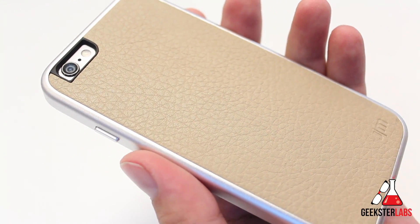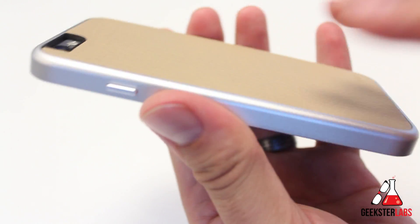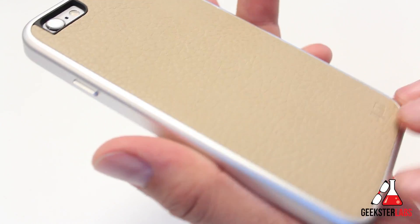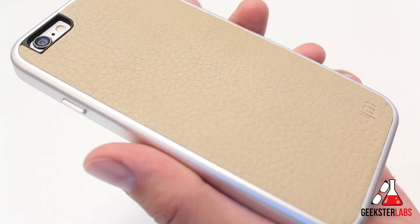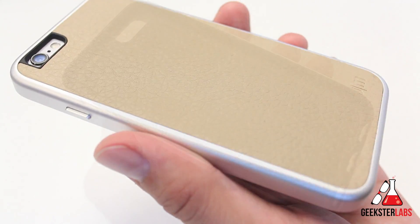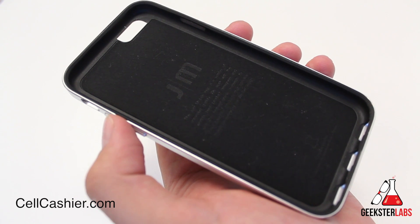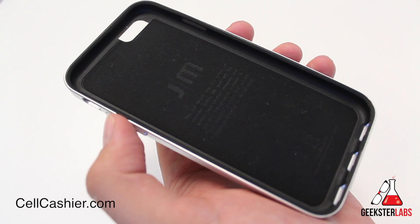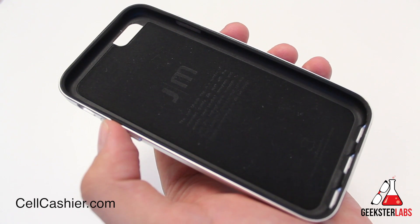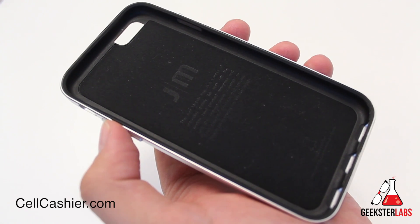So that's it, guys. This is a $39.95 case — very nice quality. The leather and aluminum materials both look really nice, and Just Mobile is known for their aesthetics and nicely designed products. If you're interested, go to just-mobile.com to purchase. Quick shout out again to our sponsor, cellcashier.com — if you're looking to get cash for your used iPhone, check out the link in the description. It's easy, fast, and secure: go online, get a quote, ship your phone, and get paid.